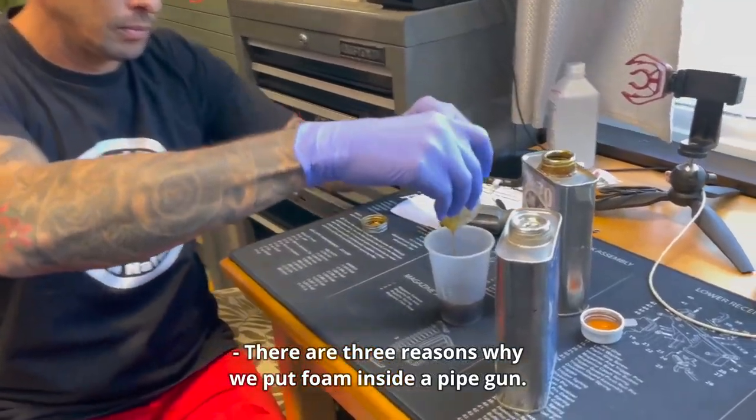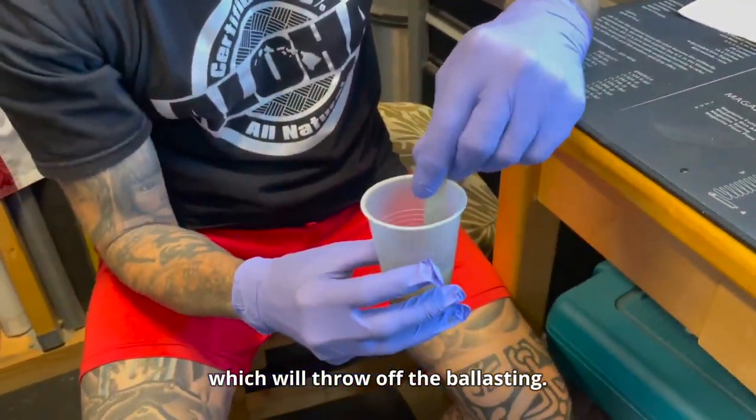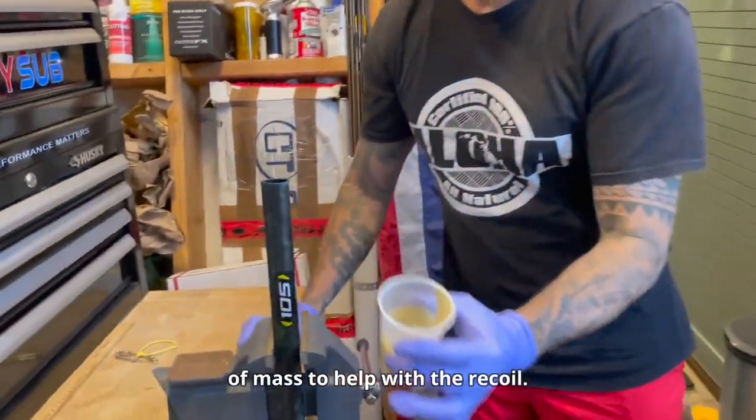There are three reasons why we put foam inside a pipe gun. The first is that it prevents water from entering the pipe, which will throw off the ballasting. The second is that it provides sound dampening so it doesn't spook the fish when you bump rocks. And third, it adds a bit of mass to help with the recoil.